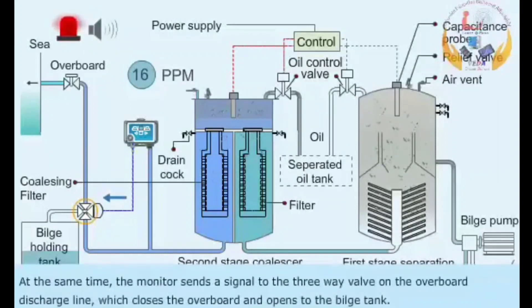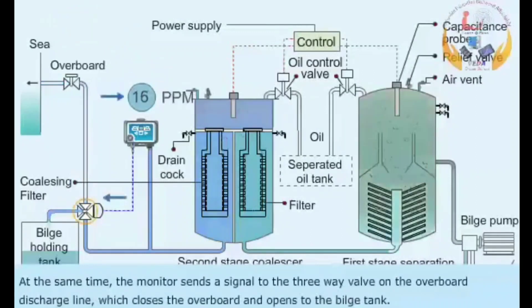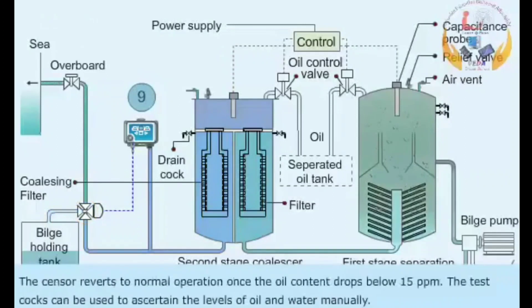At the same time, the monitor sends a signal to the three-way valve on the overboard discharge line, which closes the overboard discharge and opens to the bilge tank. The sensor reverts to normal operation once the oil content drops below 15 ppm.